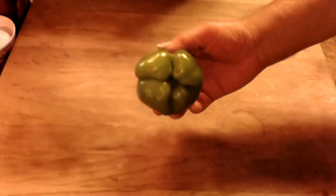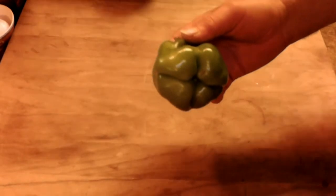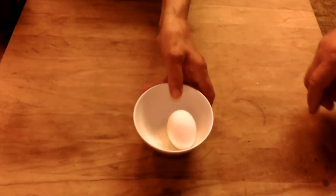Now remember, folks, about bell pepper — this is a neat regular bell pepper. I'll tell you how you can get the perfect bell pepper the way it grows. You need some eggs — remember, chicken eggs.